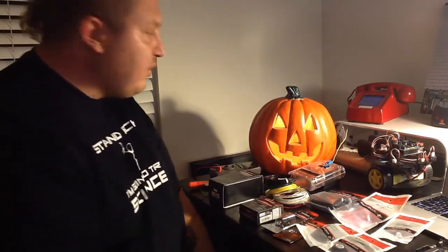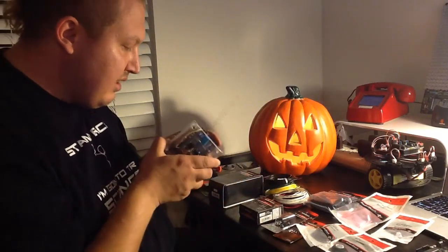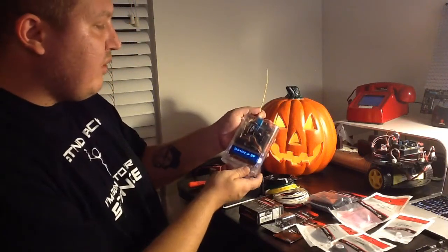I really like the Arduino. I've done everything from a little ghost hunting apparatus that'll show you the temperature and give you an EMF reading on the bottom.